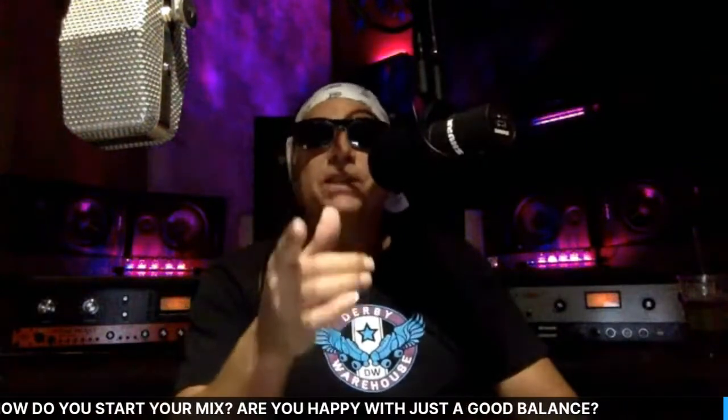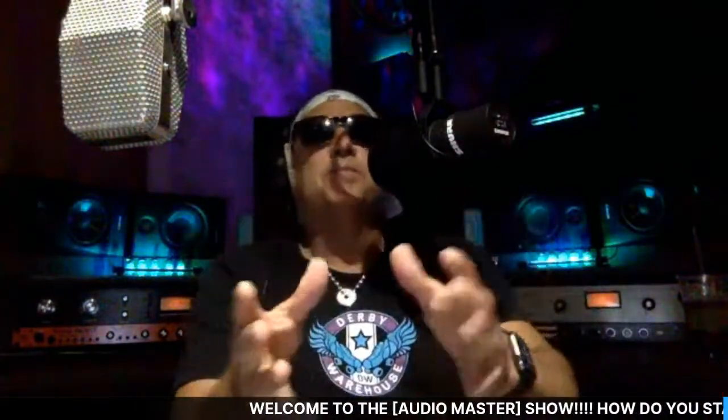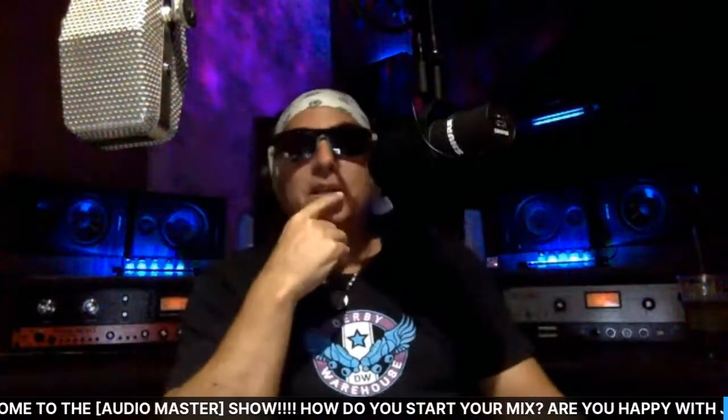We're making Audio Master t-shirts. I went down to the t-shirt shop today and they're going to be able to make some really cool shirts to give out to you guys, with some lucky winners too. I'm excited and stoked about that.